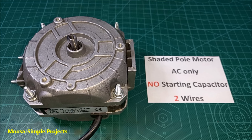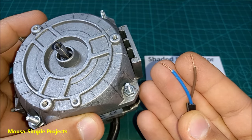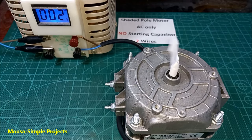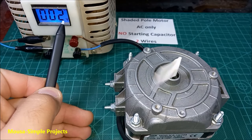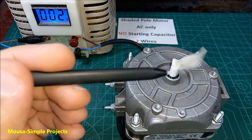The second motor is the shaded pole motor. It has only two wires and works without a starting capacitor. In a previous video I modified it to work with very low voltage. As you can see, the rotation is counterclockwise.